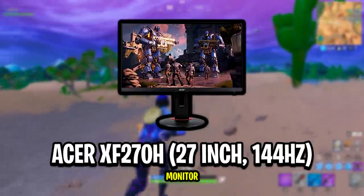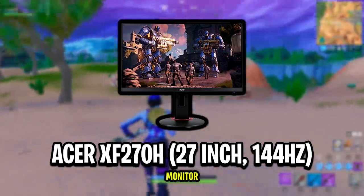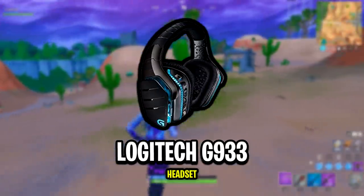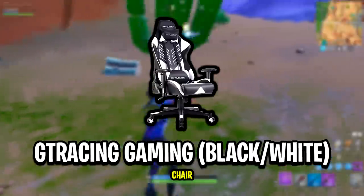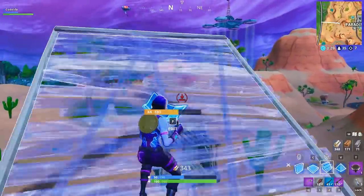Riverson's monitor is the Acer XF270H, which is a 27-inch monitor with a 144Hz refresh rate. His headset is the Logitech G933, and his chair is the GT Racing Gaming chair. And that's all of Riverson's peripherals.